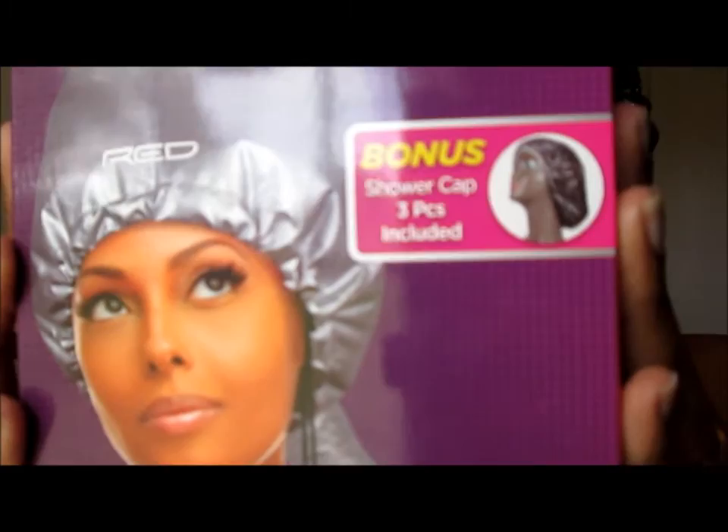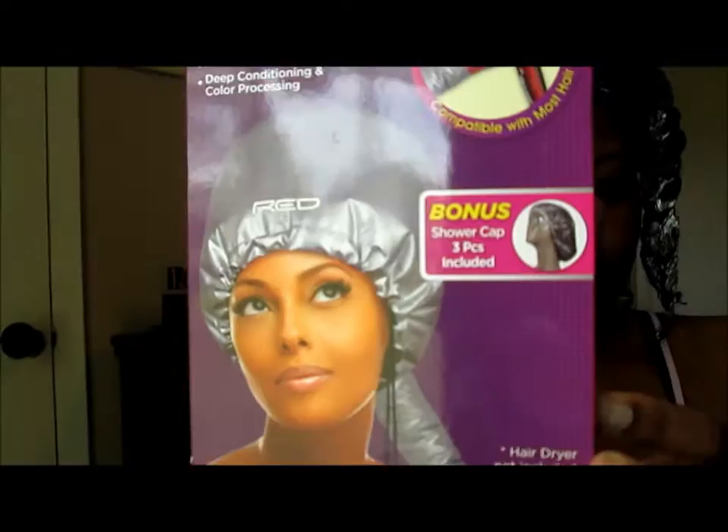Okay, I'm wrong — I said blow dryer, I mean hair dryer. And it has a few specs: it has ample heat for drying and washing weave, for laying down natural hair, for hair setting with rollers, and deep conditioning and color processing. So let's see what it's about.